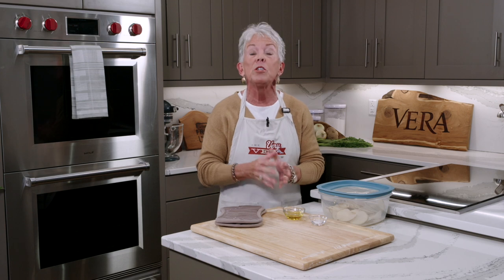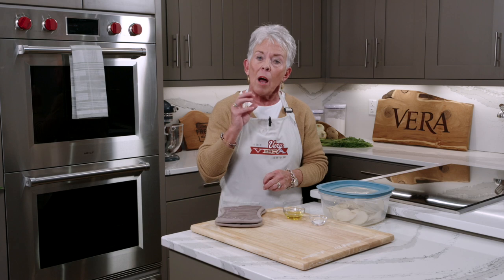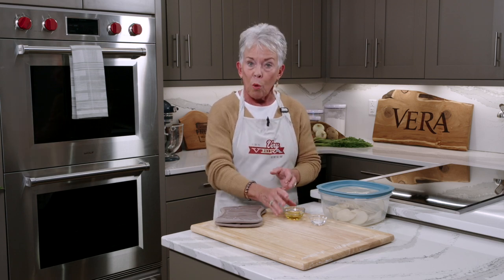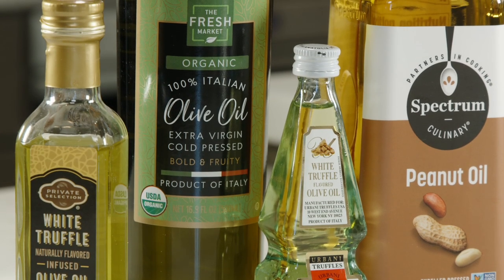Our first recipe is going to use olive oil and we are doing an oven fried Parmesan potato chip. Olive oil is very high in antioxidants, and extra virgin olive oil is even higher, so this is a great oil to use. I love to use it when I'm doing this sort of thing because it does have a high smoke point.